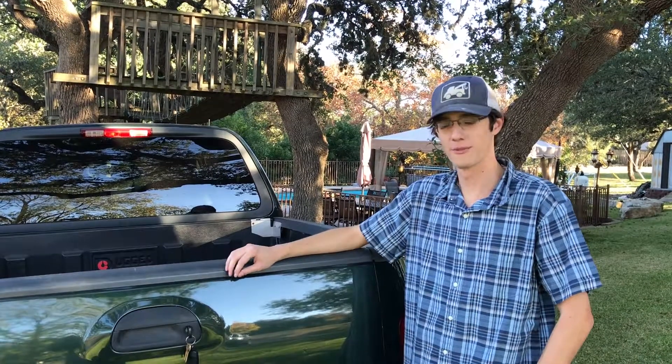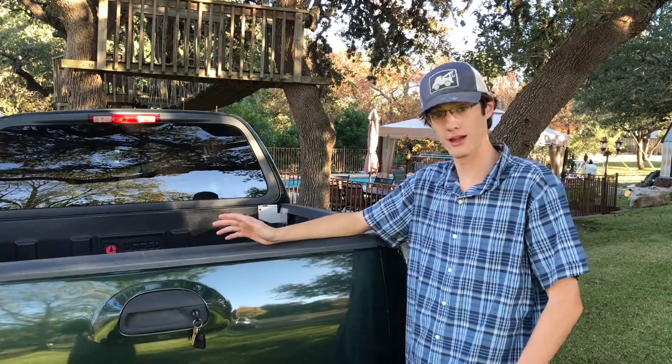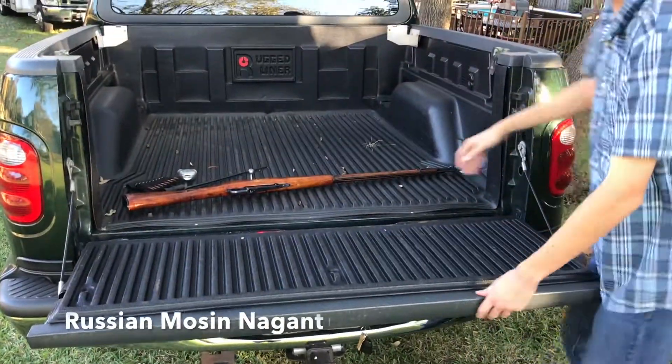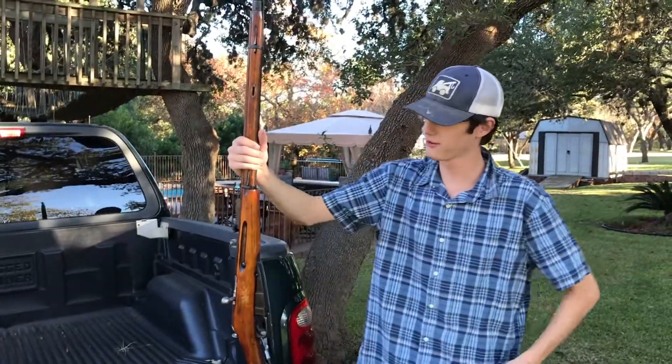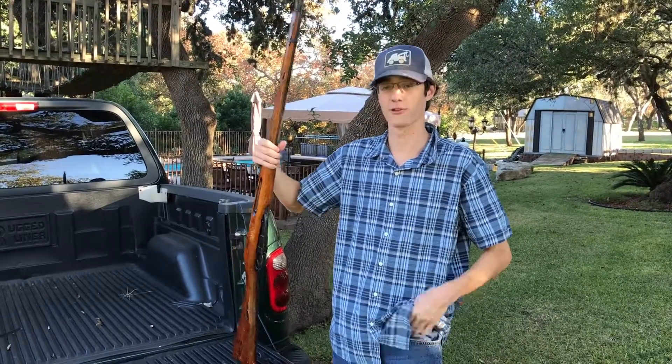Are you a hunter? Do you hunt for both sport and for food? Do you want something economical and reliable? Well I've got the thing for you. The Russian Mosin-Nagant. Once used to hunt Nazis in World War II, it can be yours right now for a very affordable price to hunt game with.